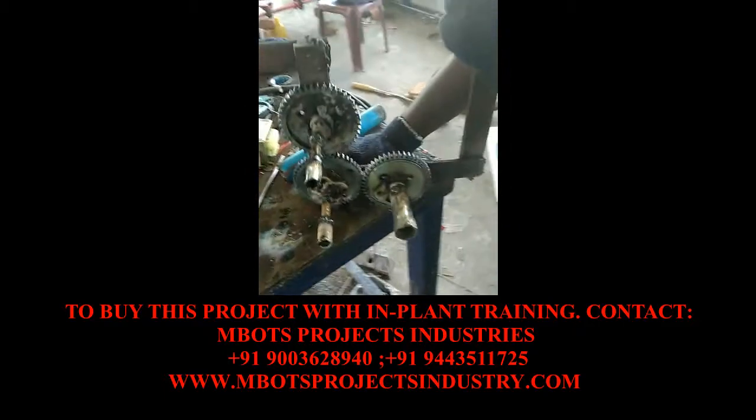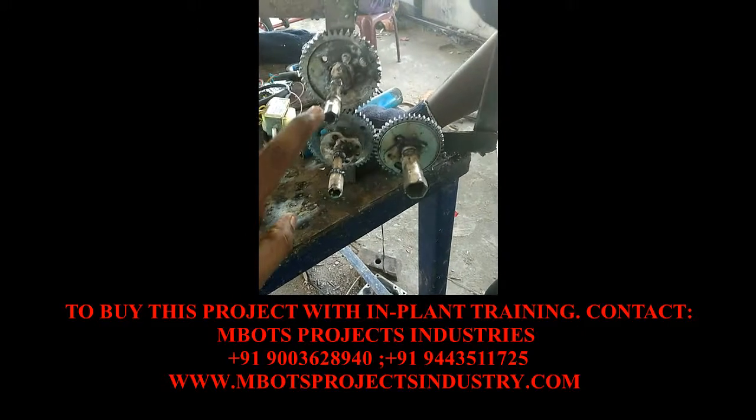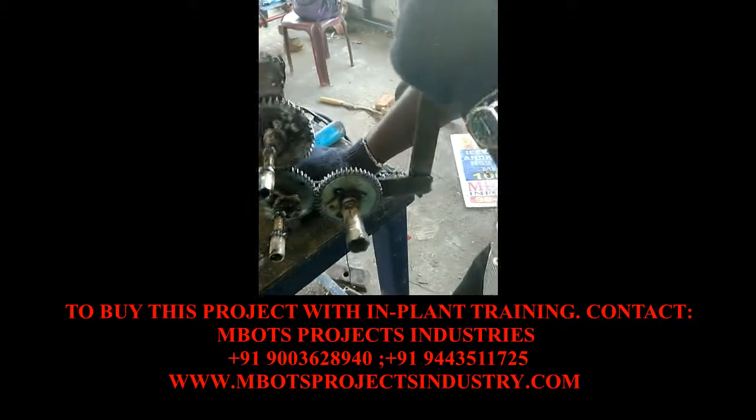This is a multi-nut remover. There are three different multi-nut removers. This is a box. This is a gear train.